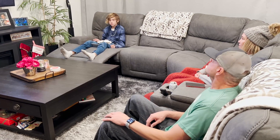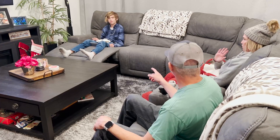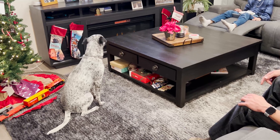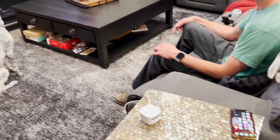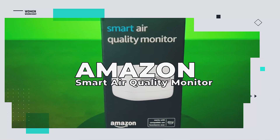When someone cuts the cheese at home, it's easy to point fingers. And just because you smelt it, doesn't mean you dealt it. How can we keep the air clean without blaming the dog? How about the Amazon Smart Air Quality Monitor?